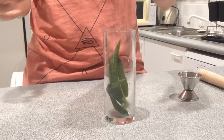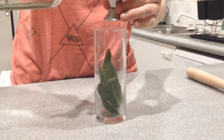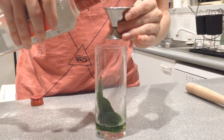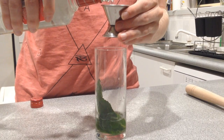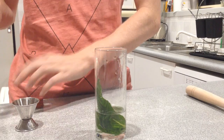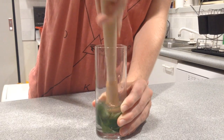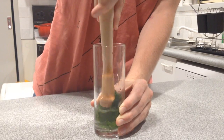So what you're going to do is put the mint leaves into a highball glass, and place a shot of triple sec and two shots of vodka. Then you're going to muddle that so the mint flavor goes into the triple sec and into the vodka.